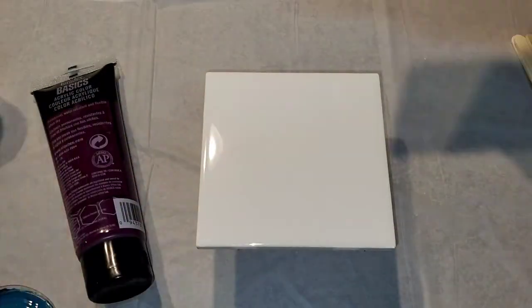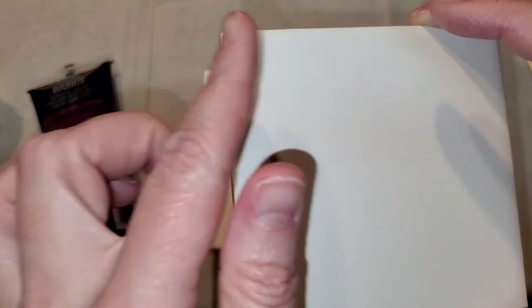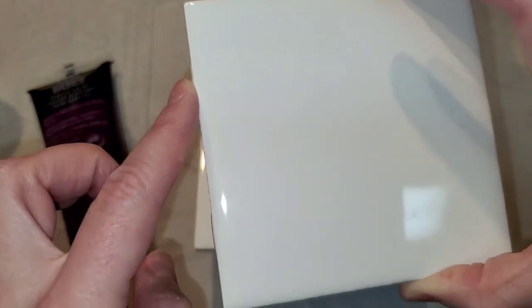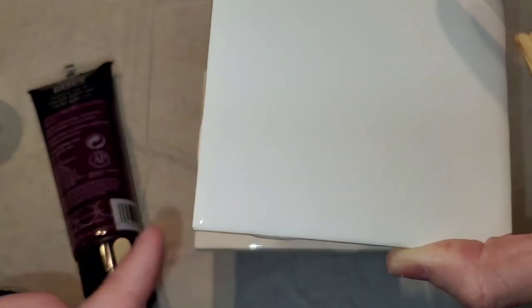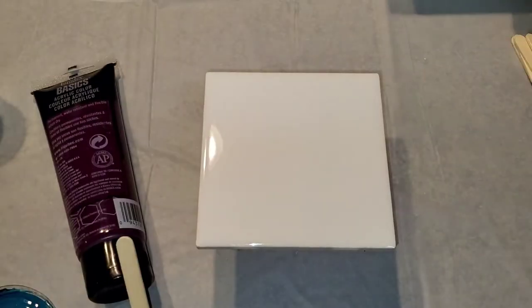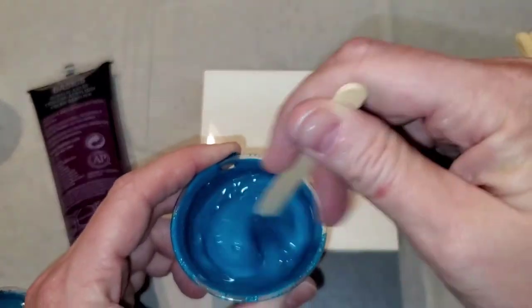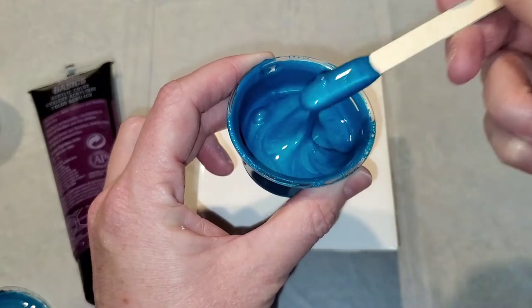I have a lot of these Home Depot tiles. I don't like them as much as the ones from Lowe's because if you use them for the bloom recipe, this tends to show a little bit more than when you use it with acrylic pouring. So I have a bunch of these tiles I still need to use. This is metallic cobalt blue and it's already mixed.